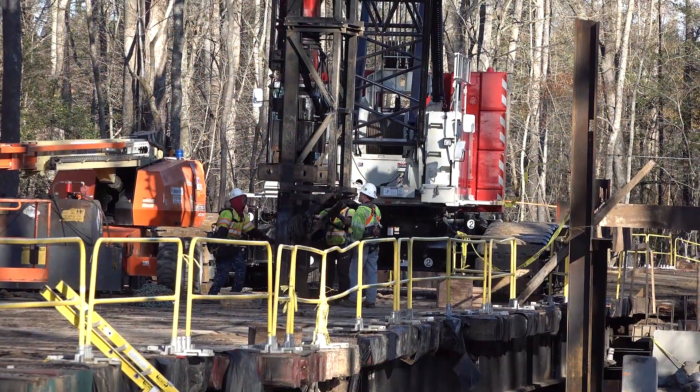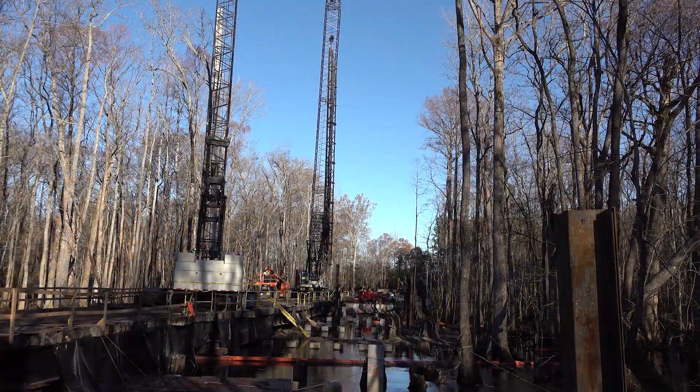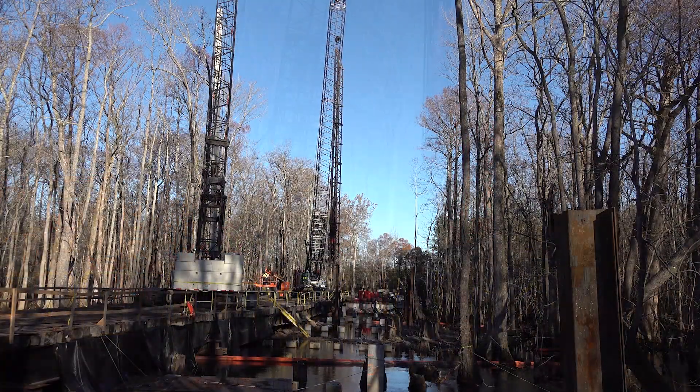The whole job site's only 75 feet wide, which makes it a little bit easier. Booming up, you had to boom all the way up almost to kick out in order to swing all the way around.